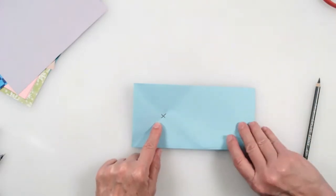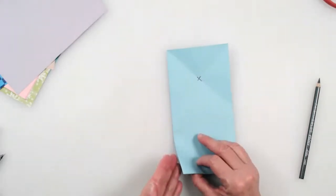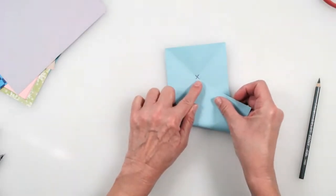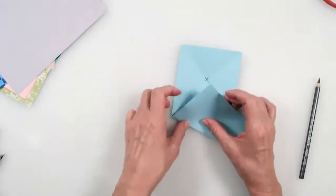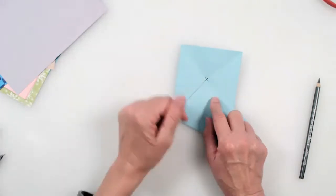Now I'm going to take my paper and take this corner — this folded edge — and bring it right up to meet that little X at the bottom. Just park it right there, and then make a crease. That point goes right into the intersection where you can see where that X was.